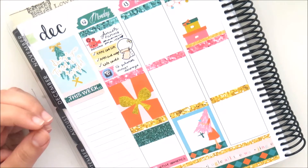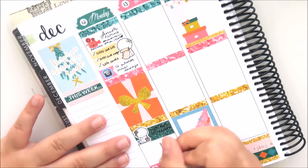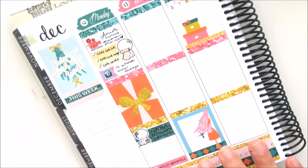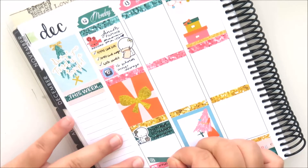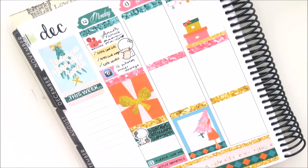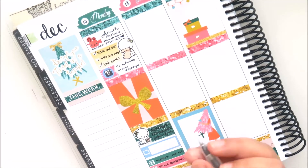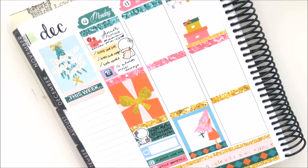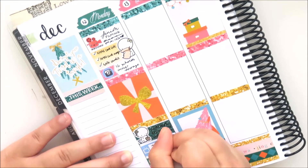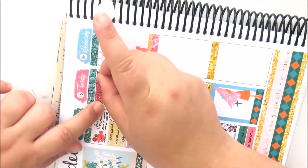Moving on to the rest of the day, I took a washi strip and used it as a label with another Coffee Monsters Co emoji — this one is wrapping Christmas gifts because I did wrap my Kris Kringle gifts. Then I'm taking a TV sticker because I was watching Please Like Me on Netflix, a TV label from Oh So Pretty Planner, and a YouTube binge munchkin because I watched lots of YouTube videos.